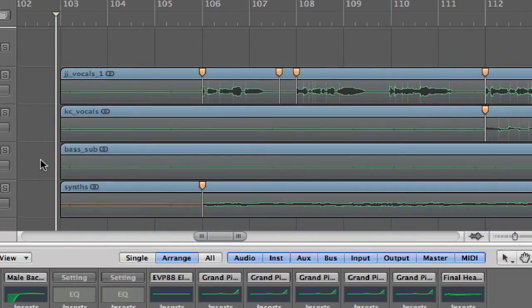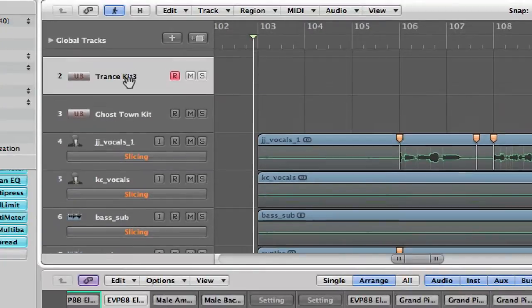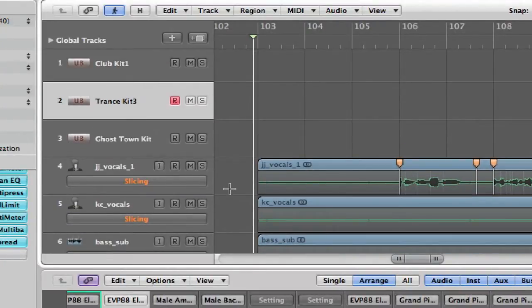I have like Ultra Beat and I created my own kit. I'll show you here in a second how to create your own kit if you don't know how to do it.